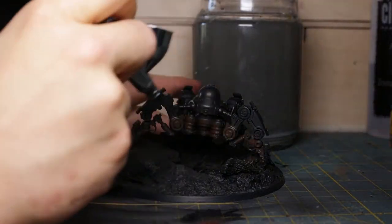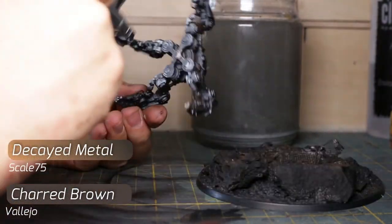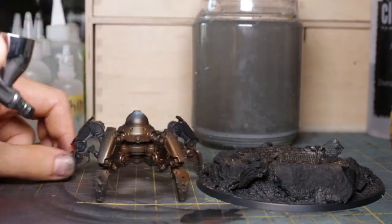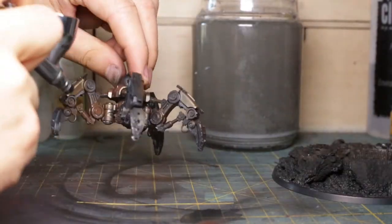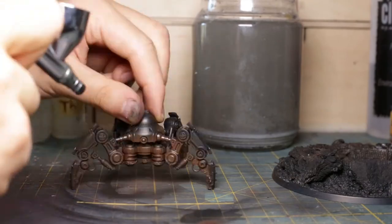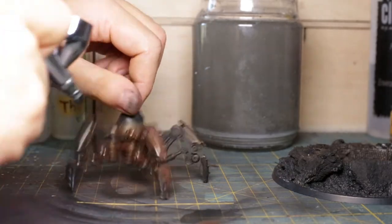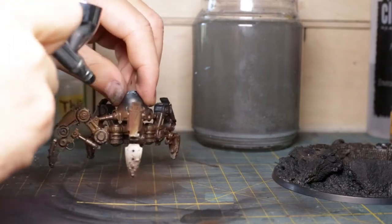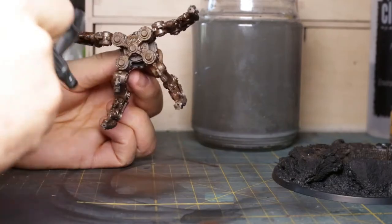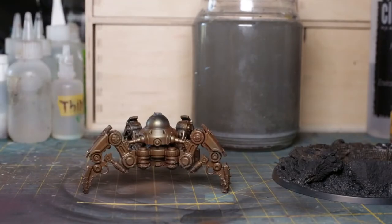I begin on the metal parts first. I mix a blend of Game Color Charred Brown and Scale 75 Decayed Metal. The brown helps in a couple of ways: it helps the suspension of metal pigments in the acrylic medium for the airbrush, it grants greater opacity and influences the tone, and it changes the finish to a metallic satin. Metal paints are semi-transparent due to the nature of the metal pigments, and the normal paint helps cover the gaps between them. This also changes the paint's finish, which will contrast the shiny lights coming next.